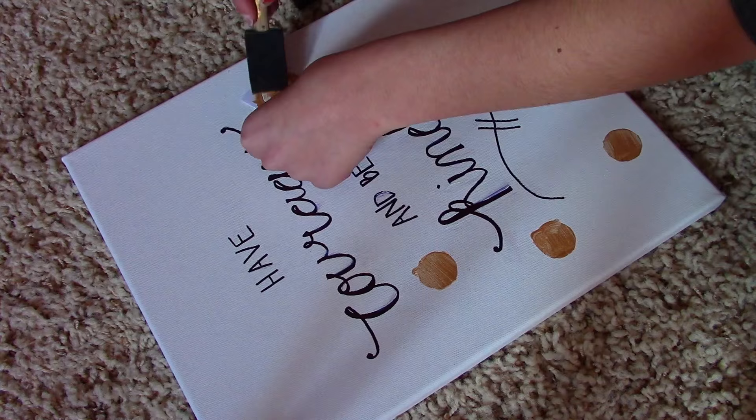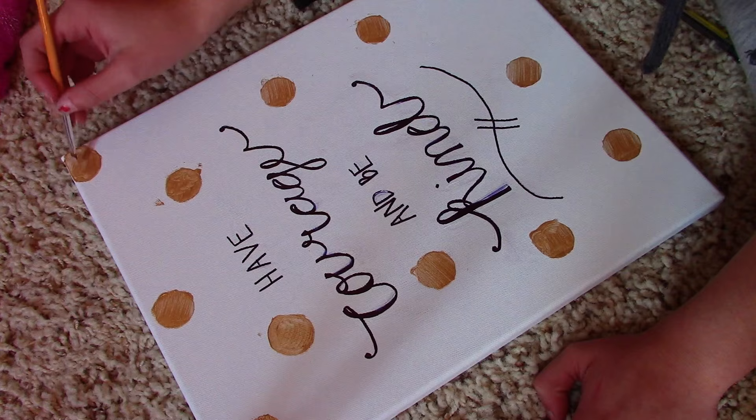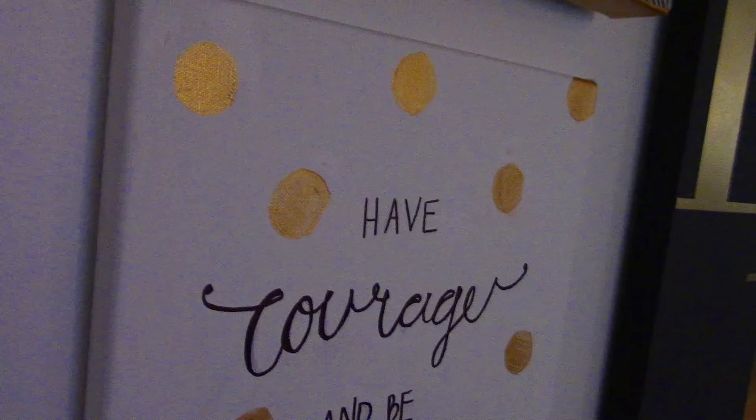To spice it up I added some little gold circles all around just to add a bit more detail. Once again, if you mess up you can go back with white paint and fix it. That is what it looked like in the end and I really really like it — it turned out really cute.